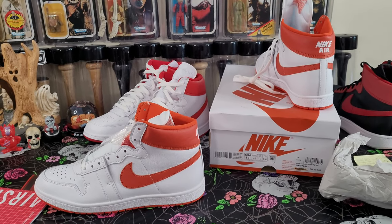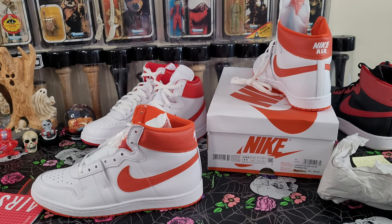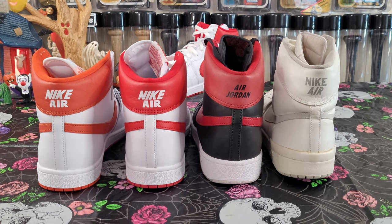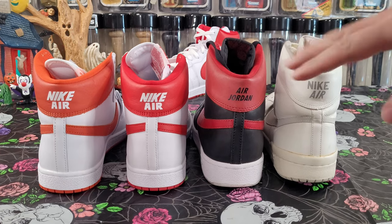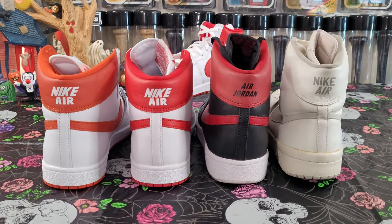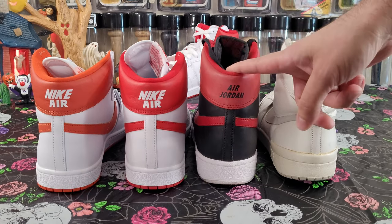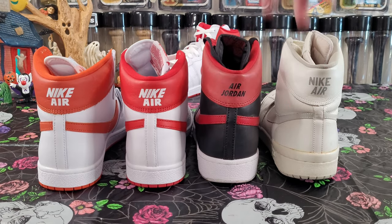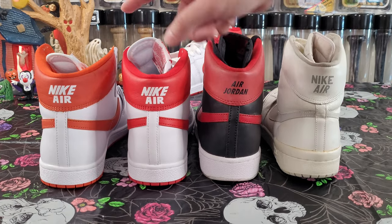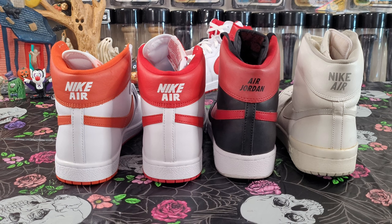We're going to talk about the measurements, debunk a few theories about how the OG was massively taller. Here's the heel view of all the airships: starting from your left you've got the orange, then the PE red and white, and the Band airship. All are size 11, and the OG is a 10.5 — so very close. The Band airship is a little longer than these. Some people mentioned going a half size down on the Band airship, and I'd agree — they are a little larger than the PEs. The OG is probably scaled closer to these since originals tend to run a little smaller.